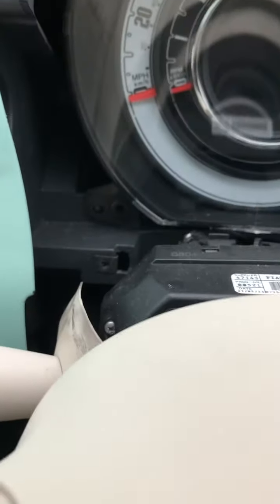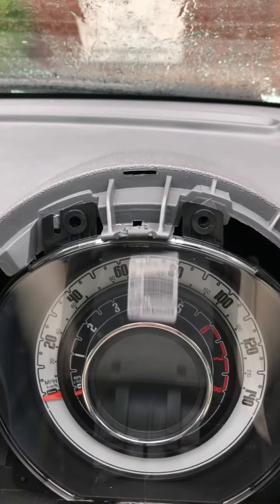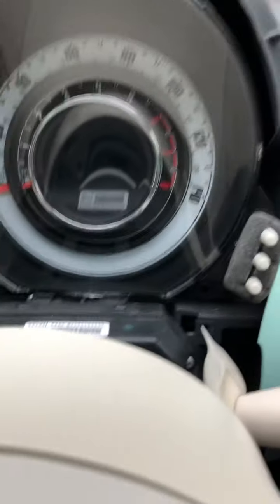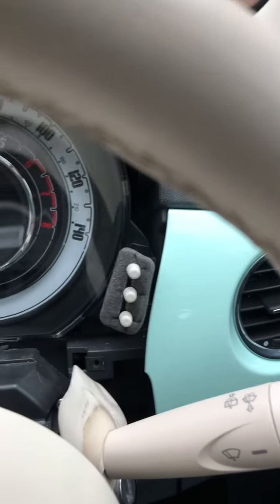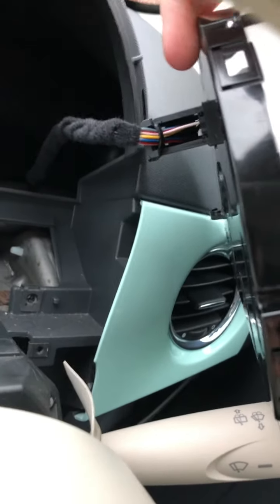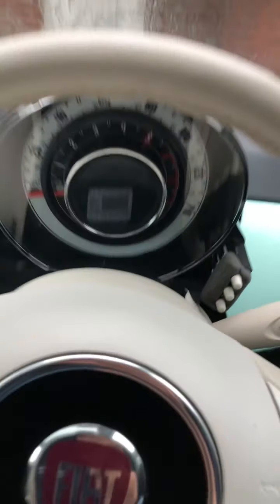Now I've got access to the instrument cluster relatively quickly. You'll see that at the bottom there's a screw, another screw on that side, and two at the top — they have Torx T20 screws, slightly bigger. If you take out the screw here, the one here, and the two at the top, you can then take the instrument cluster out. Then there's just a clip on the back — push that orange clip down and it unplugs the cluster from the car, and then you can send it away to be repaired.